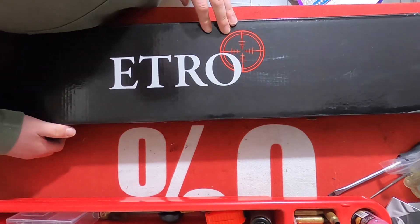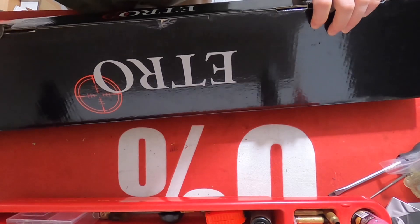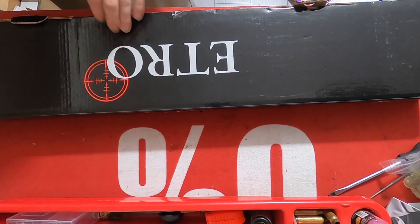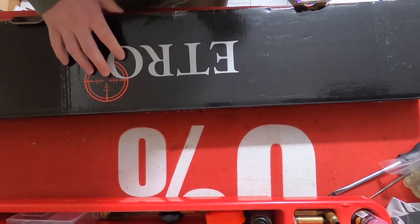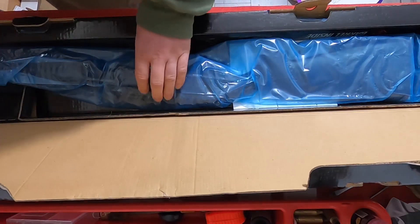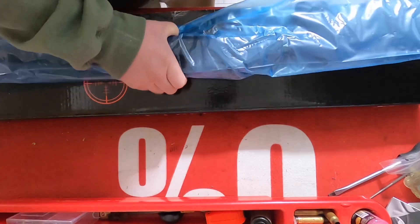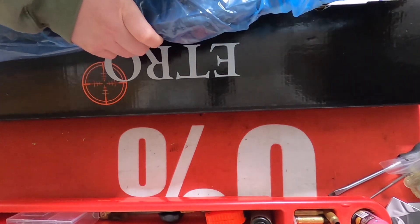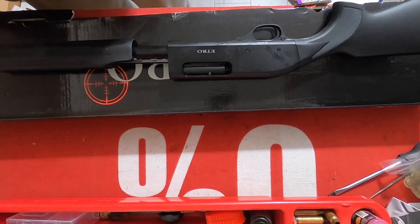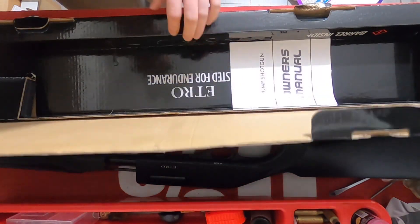This is a 20 gauge shotgun. I haven't even opened it up yet — we'll have a look, see what we got. I got a pretty good deal on this. The place that had them was selling, kind of getting out of some stuff, so they had a good sale on all these. What do we got in the box?